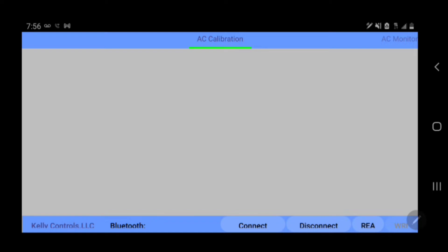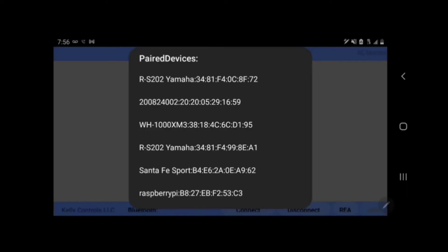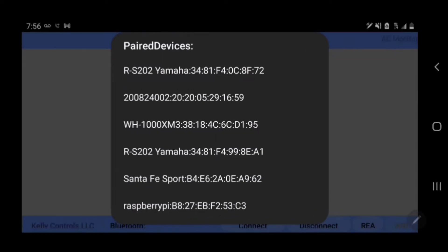Now we need to click connect, and then you're going to search for your device amongst the list. I recommend trying this first without any other Bluetooth devices nearby so that you can try to get the name of your device. Mine started with 2008, so you'll just have to figure that out.